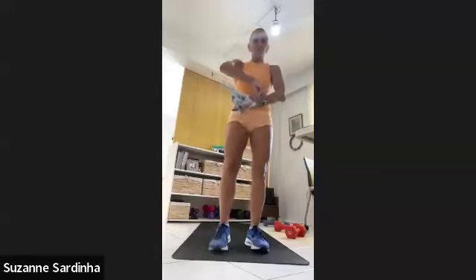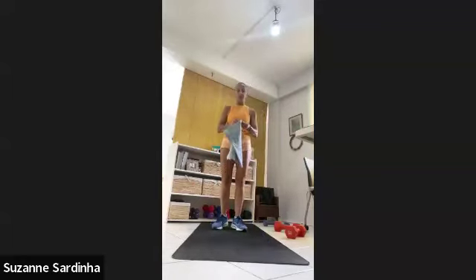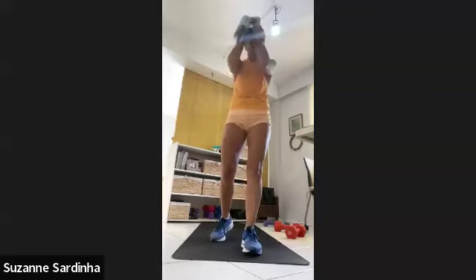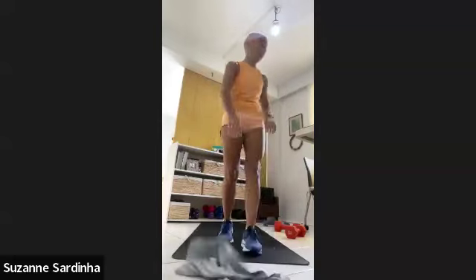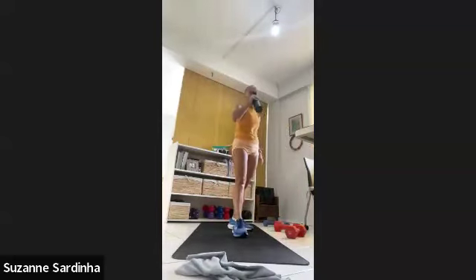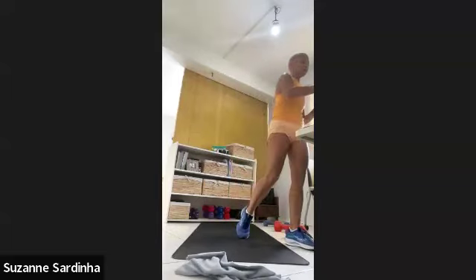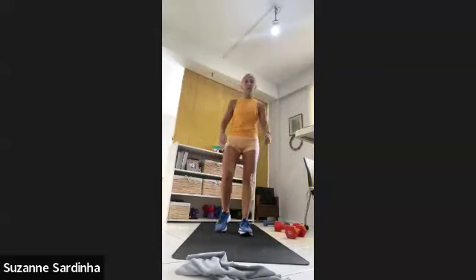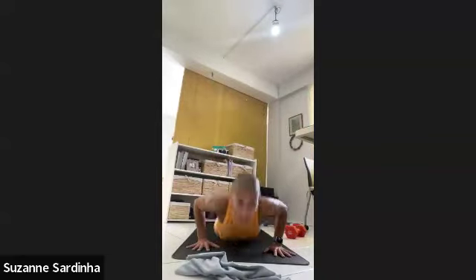I really want you to focus on the rest so that you can really push. We're looking at a 30-second rest here, so we're ready to go again — round two. In three, two, one — one minute of burpees! All the way down, all the way up.